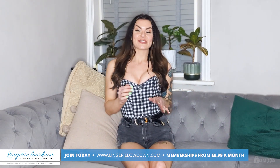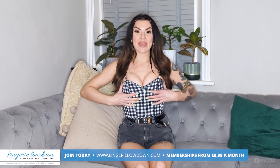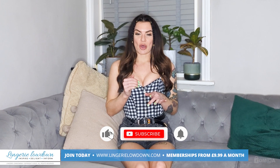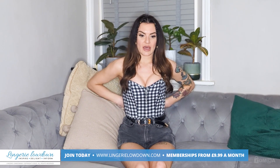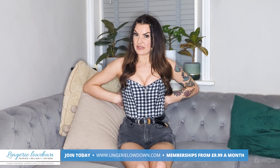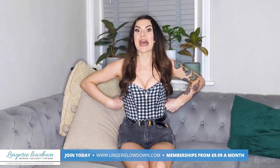I think this is an absolutely gorgeous little corset. It gives amazing cleavage, as you can see. It was really, really easy to put on — I just unzipped it, put it around me, put the straps over me and adjusted them, then loosened the lacing at the back, zipped it up, and tightened it.